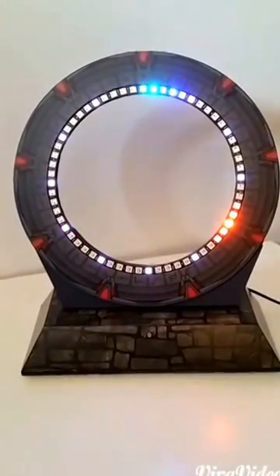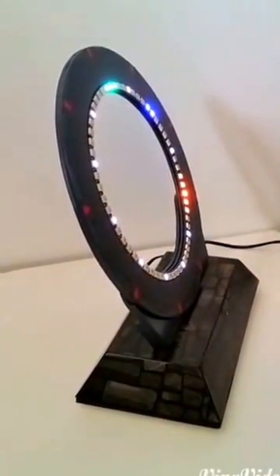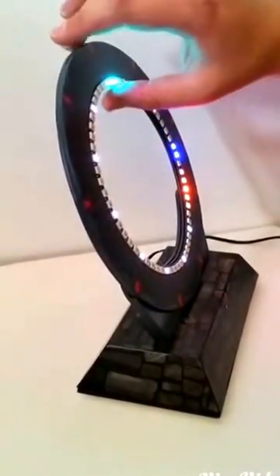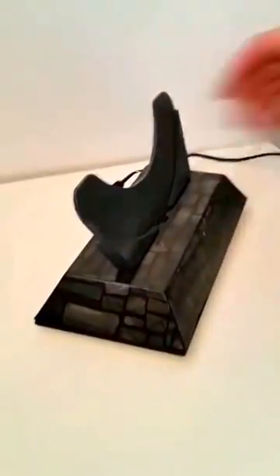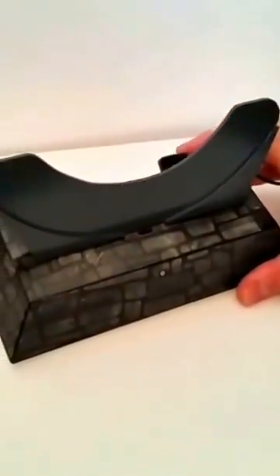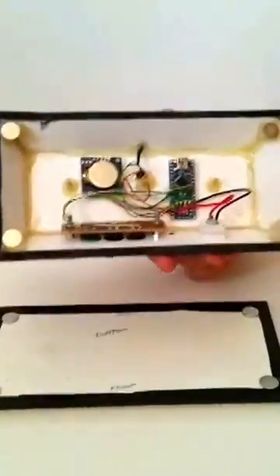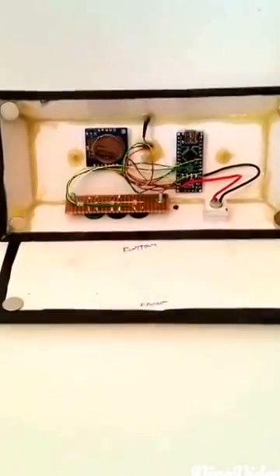This clock also comes apart for transport, because the way it's mounted is not flimsy as such, but if it was being packed up in a box I wouldn't fancy its chances of not getting bent. There's a three-pin turn-pin plug on the bottom and a corresponding three-pin turn-pin socket on the base, with a standard power jack on the back. Inside the magnetically attached base is the button board, Arduino Nano, and real-time clock.